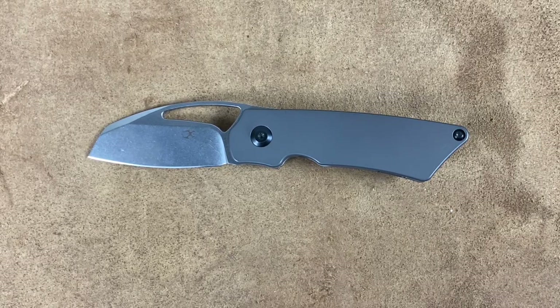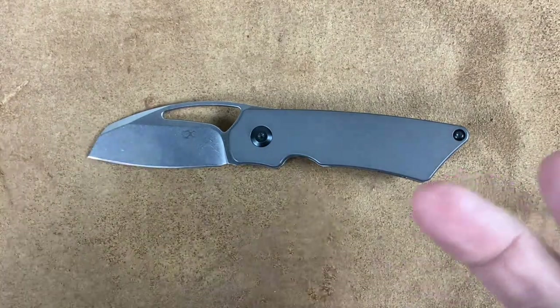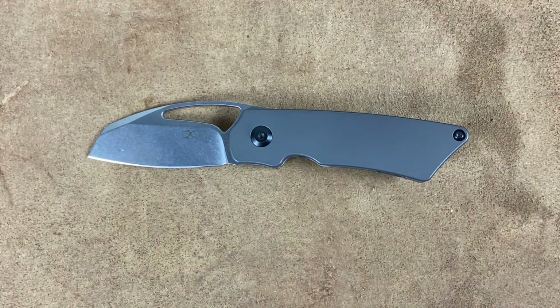Welcome back, Stosset23 here, back again with some knife therapy. Before I get started, if you like this video, please give it a big thumbs up so I know you're enjoying the content. If not, thumbs down works as well. And if you like knife content and you're not already subscribed, hit that subscribe button.